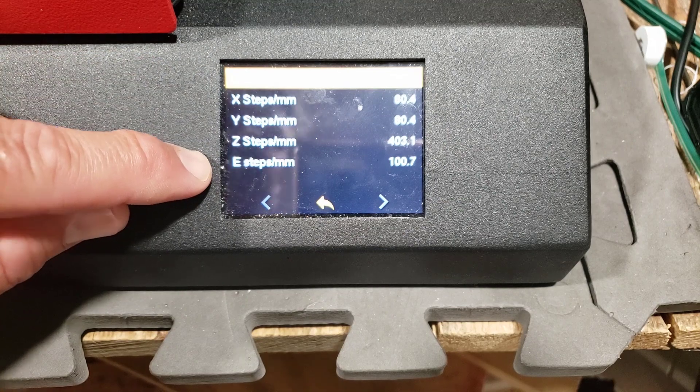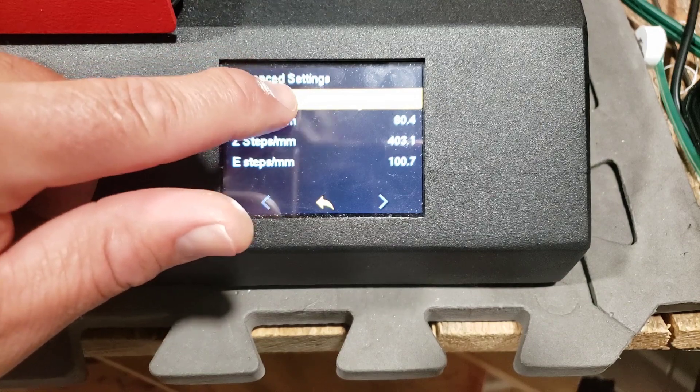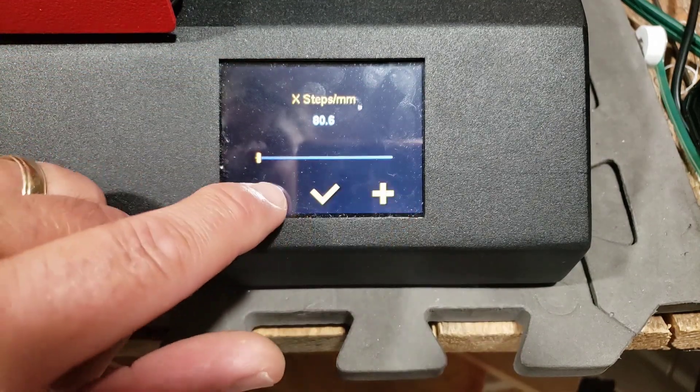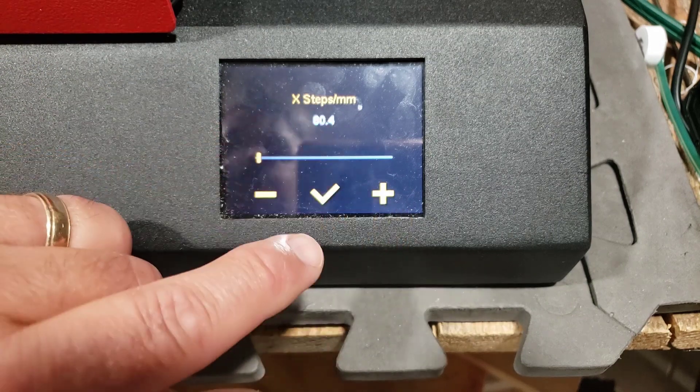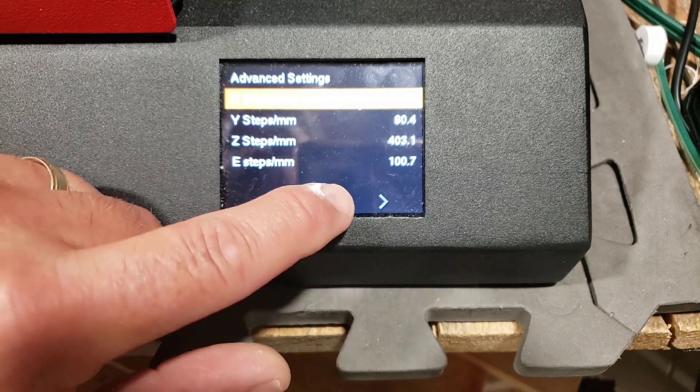They want to change the calibration to actually get more accurate prints. This is how easy it is to get in here and adjust — when you click on it, you click on it again and you can change by two tenths for each click to adjust yours. I'm not going to adjust mine yet because I really haven't played with it enough.